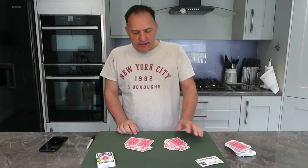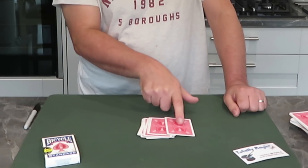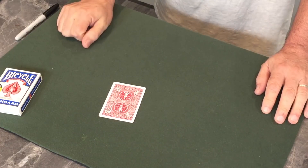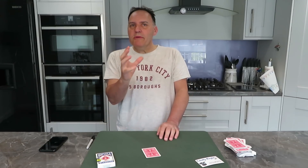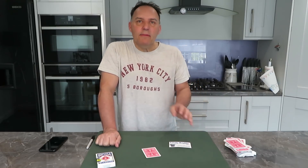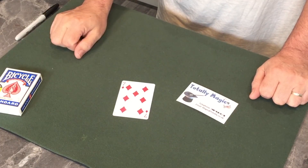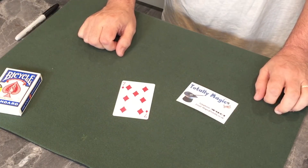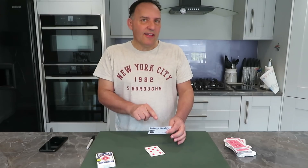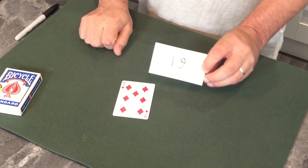I now want you to grab one of those packets and just drop it on with the other cards over here. Slide off that top card that you've arrived at. You could have had any of those — this is your card, the card you've randomly arrived at. Remember a few minutes ago I said I had a premonition and I wrote down your chosen card on here. That seems absolutely impossible. What is the card you arrived at? The seven of diamonds.